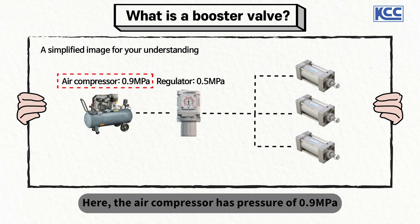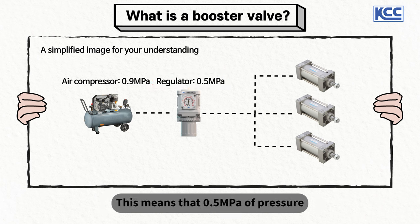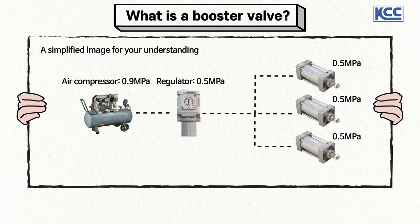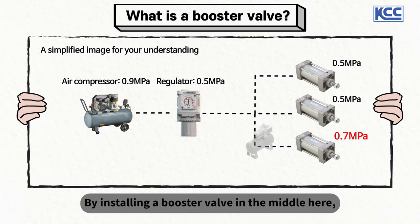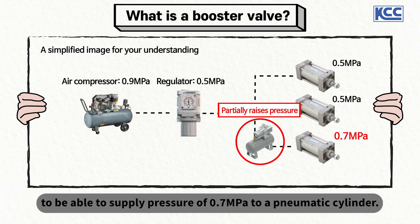The air compressor has a pressure of 0.9 MPa and the main regulator is set at 0.5 MPa, which means that 0.5 MPa of pressure is supplied to the three pneumatic cylinders. If I want to use one of these pneumatic cylinders at 0.7 MPa, by installing a booster valve in the middle, the supplied pressure of 0.5 MPa can be partially raised to supply 0.7 MPa to that pneumatic cylinder.